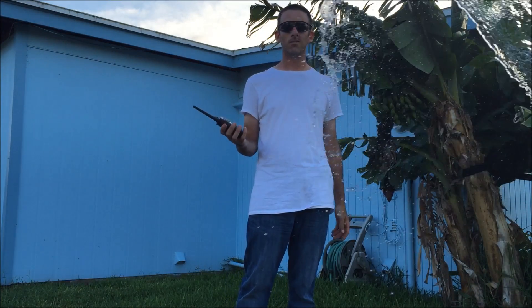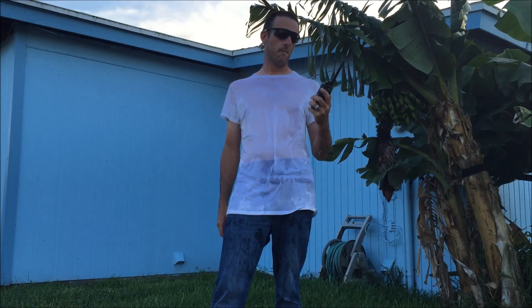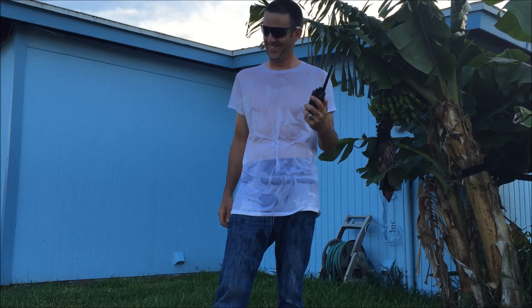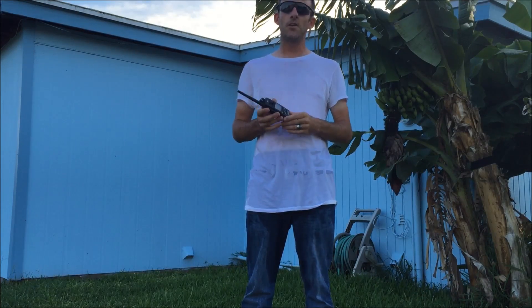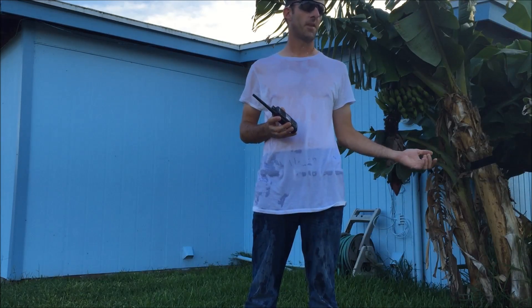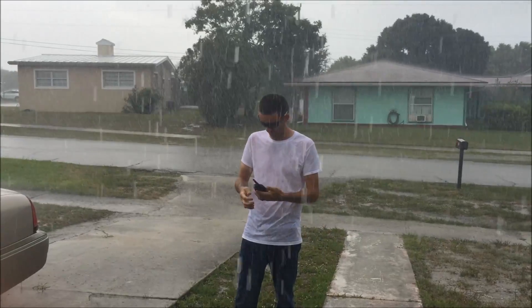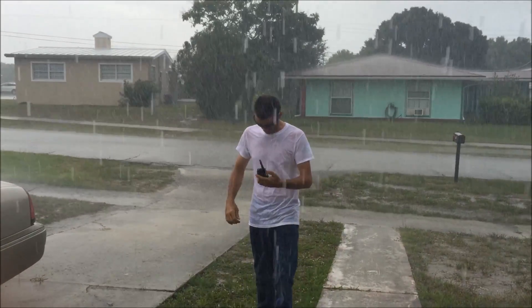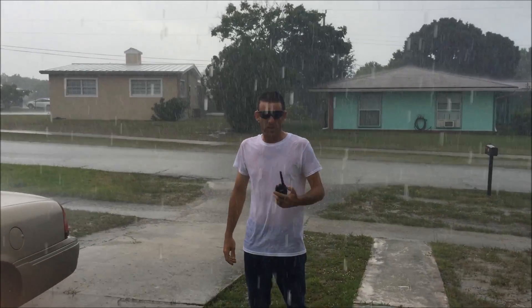Let's get to the water testing. So if you're out in the garden and you're watering it — if I'm outside watering the garden — the handheld is waterproof in case it starts raining. Out in the rain, no problem. Even in 40-mile-an-hour winds, no problem.